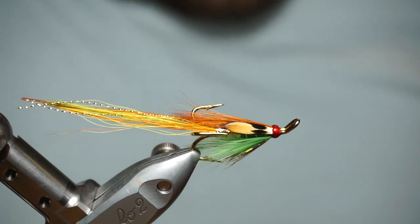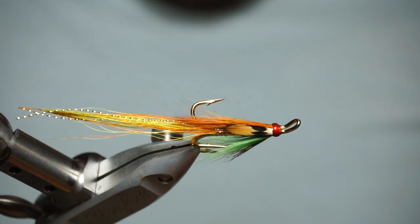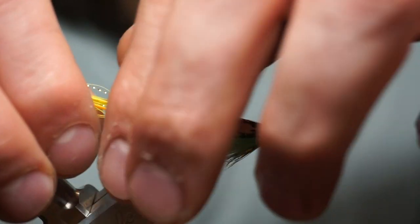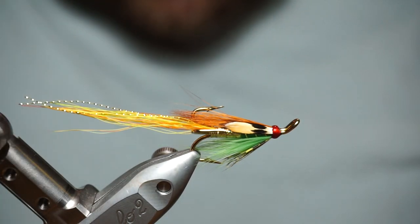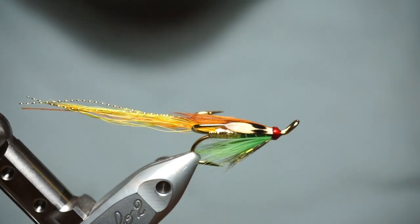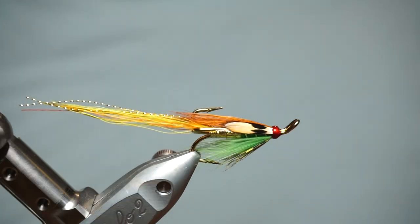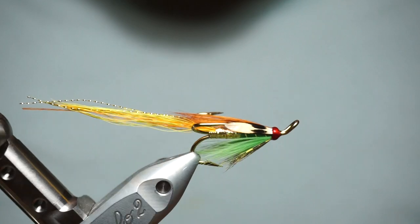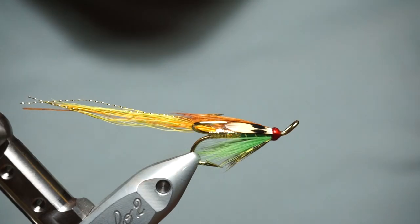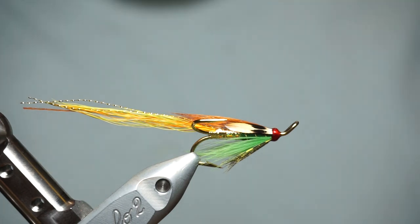Once that's dried you can put a couple of coats of varnish on. And that's your Green Highlander hair wing variant on an Esmond Drury treble — size 6 actually, I don't think I said the size of the hook at the start, my apologies. You can put a bit of varnish on to get the wing down a bit as well. But that's it basically — that's the Green Highlander hair wing variant on an Esmond Drury size 6 treble. It's a Silver Bar Salmon Flies fly. If you like the fly, if the video has been helpful, please like, leave your comments and subscribe to the channel. Check us out on Instagram at Silver Bar Salmon Flies. Thanks very much, thanks for watching, bye.